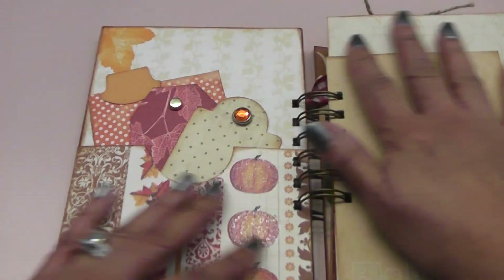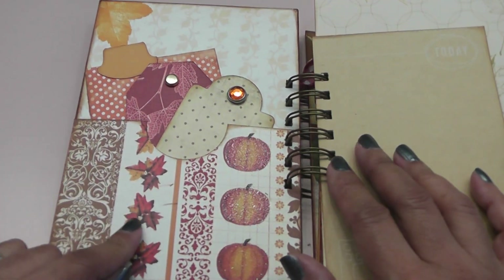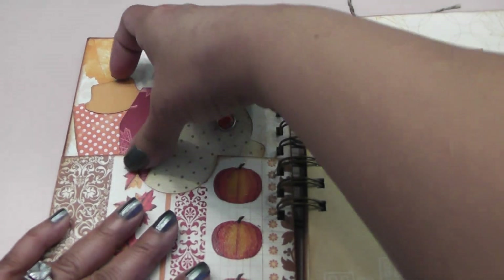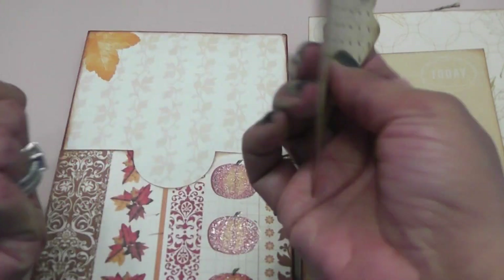I have this really cute little leaf chipboard piece, a cute little gem, and then I altered this bottle cap from Hobby Lobby — I just added a little woodsy bird, the word 'memories,' a couple of tiny seed beads, and then glossy accents to keep everything together. So that turned out super cute. Here's a pocket page and I really like the glittered pumpkins here — I just added a couple of tags for journaling.